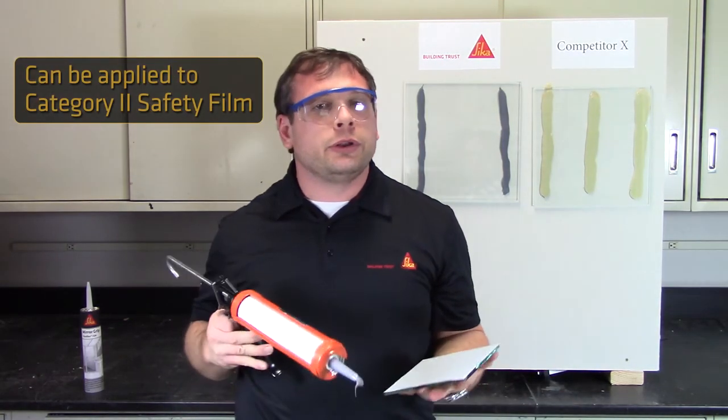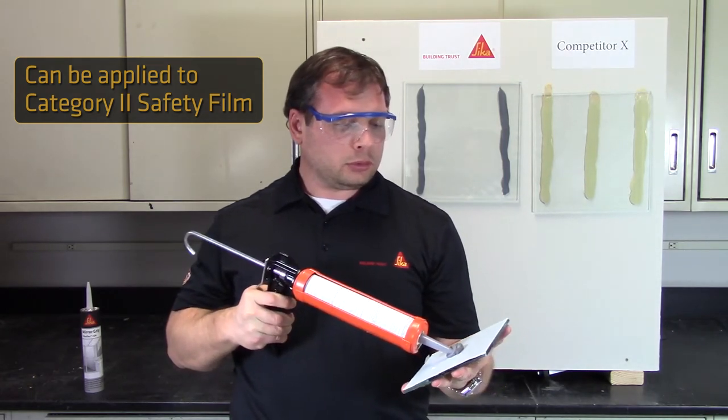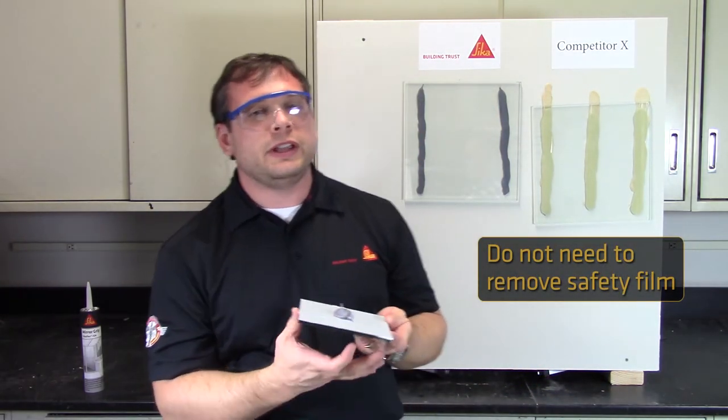Mirror Grip can be applied directly to category 2 safety film. Unlike some mirror adhesive products, you don't have to remove the safety film in the areas where the adhesive will be applied.